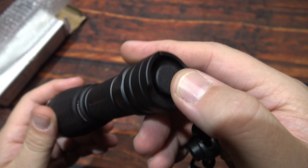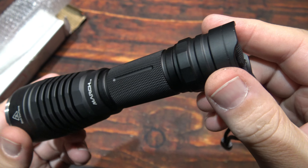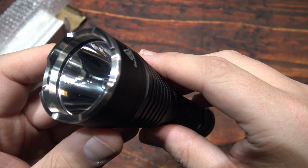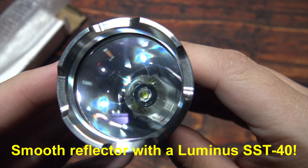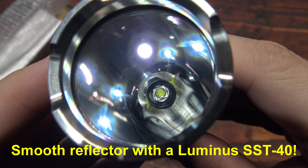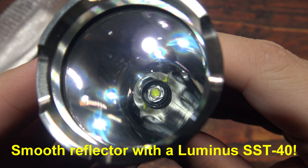Tail clicky. Now let's go ahead and take a look at the deep smooth reflector. This is running the Luminus SST-40 LED.